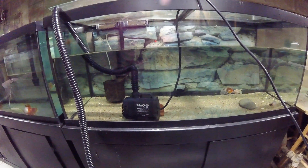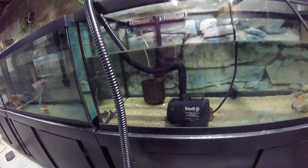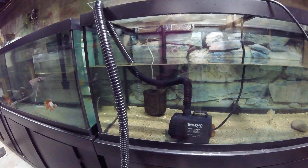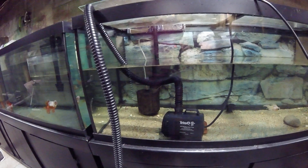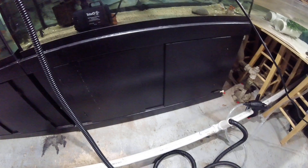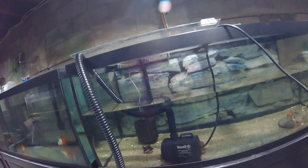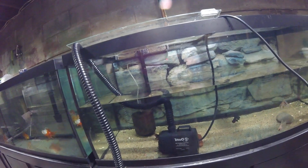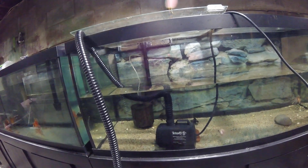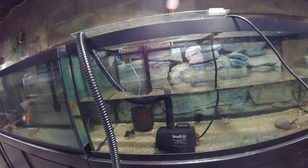I've been working on a faster way to speed up water changes. I picked this up — it's a thousand gallon per hour pump. They had a 1900 gallon but didn't have a hose that would fit it. I was using just a siphon into my fish room, which is plumbed with a drain, but it would take longer to drain and fill the tanks. This can drain a 75-gallon in about five minutes.